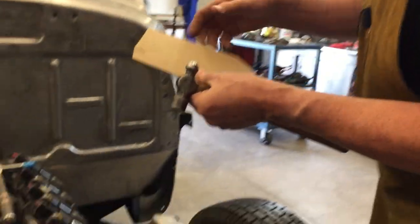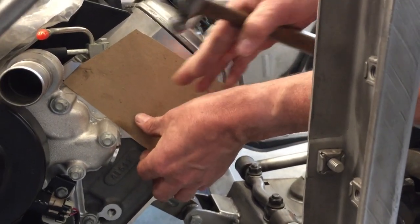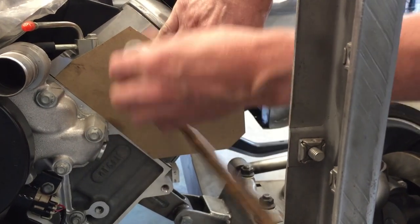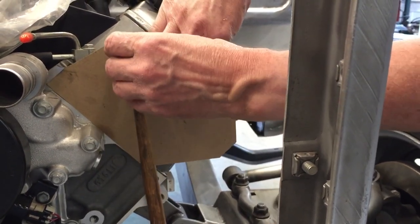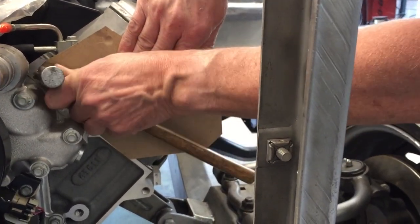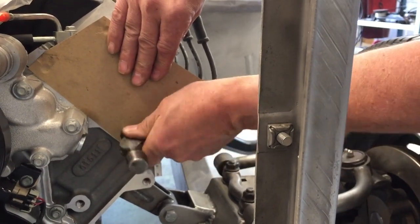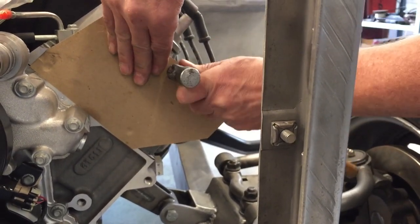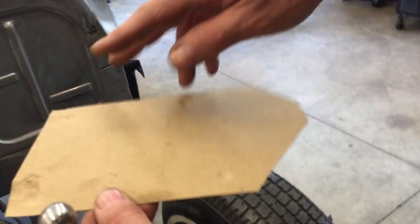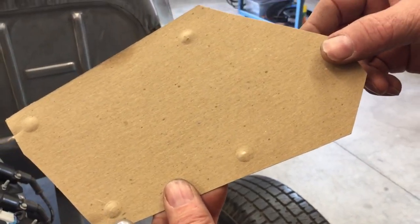We take our cardboard template and we place it on the motor, kind of where we think we're gonna want it. Then we take the round part of the ball peen hammer and we roll it around in the hole. Find the other holes. If we pull this off, you can see we got four craters there and four nice bumps there.